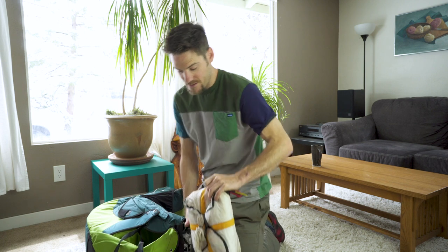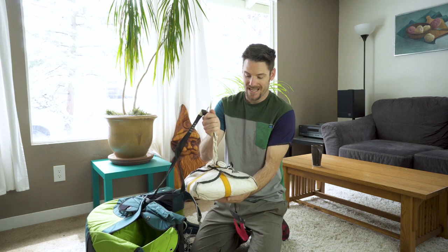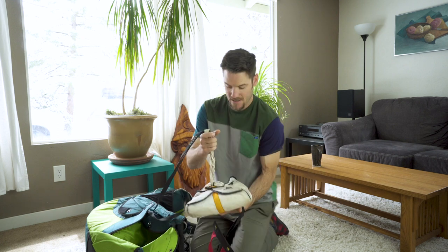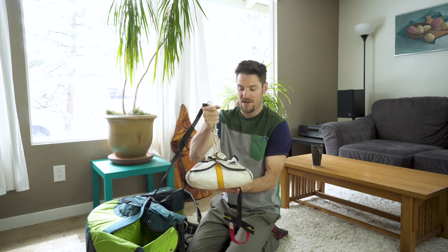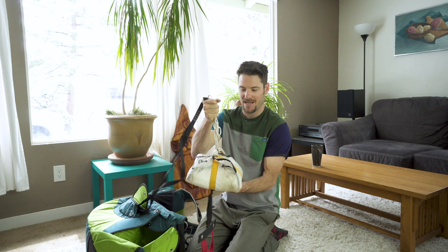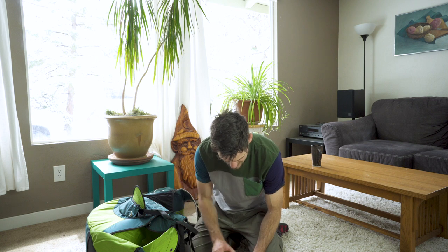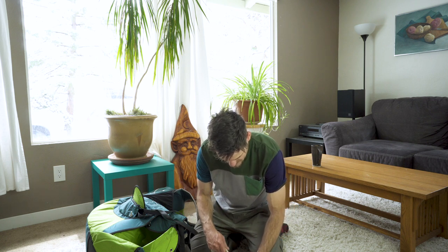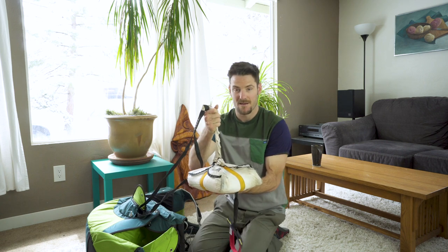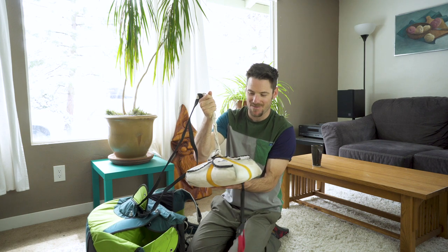The second thing that's so important: your main closure — if I just have the parachute like this and I pull up, I should not be able to hold it up. If you lift up on the parachute, it should come out. You see this one barely doesn't — that's a little too tight.